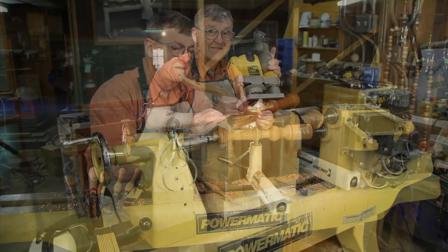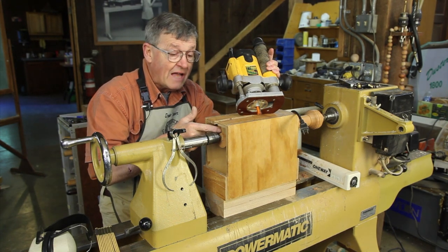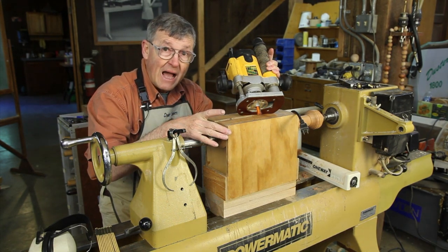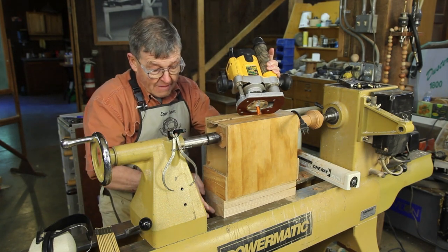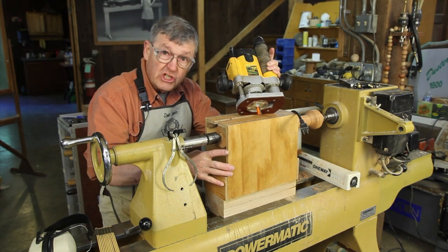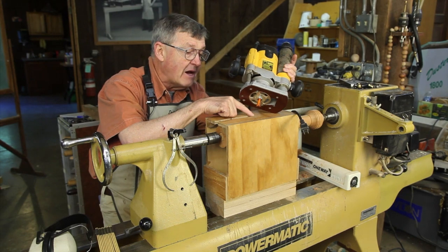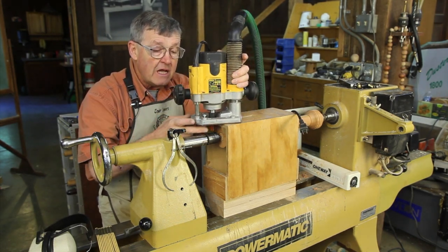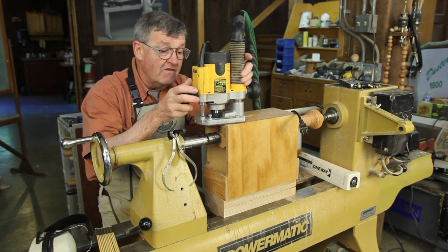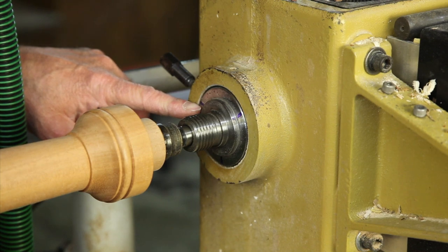My jig for routing the dovetail-shaped slots in the stem is simply a box made of scrap plywood which I glued and nailed together. I put a tongue on centered on the bottom so it will center on my lathe bed, then I cut a 5/8 slot about halfway up the box that matches a guide bushing on my router. With a dovetail-shaped bit I can now very easily route the stems. In a trial run I counted out the index marks to give me 120-degree separation from each of the places.